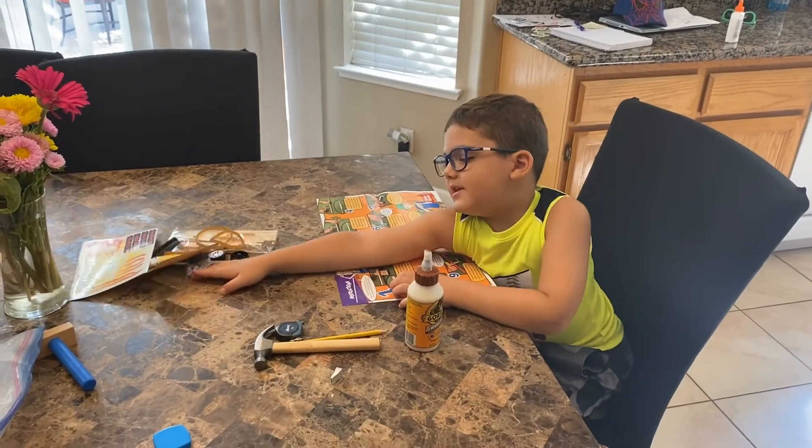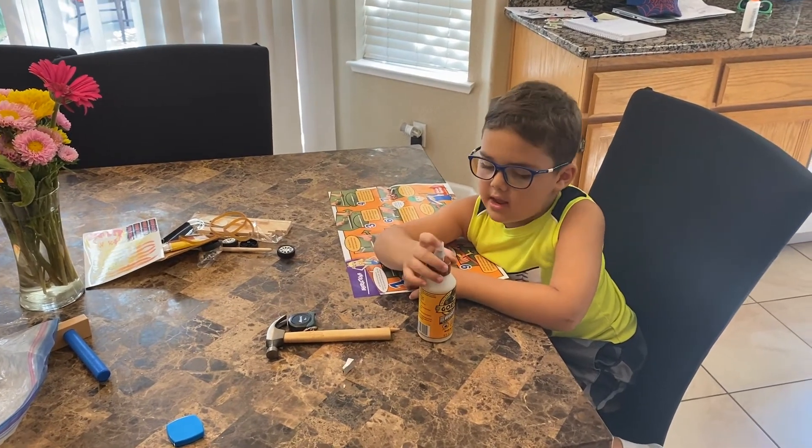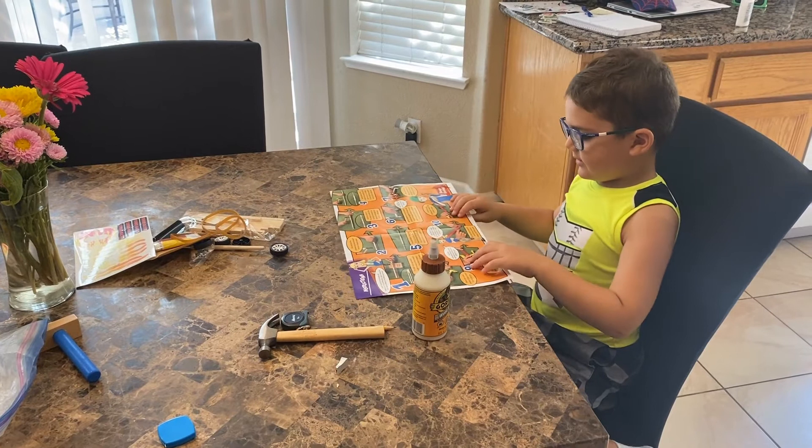Okay, we need a kit, and a hammer, pencil, tape measure, and some glue in the construction.